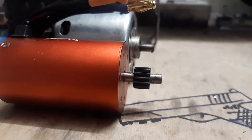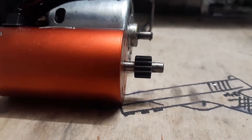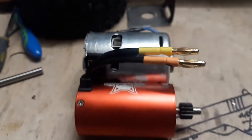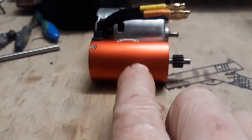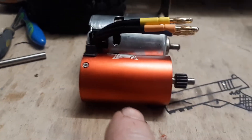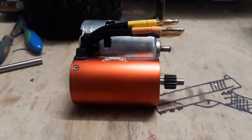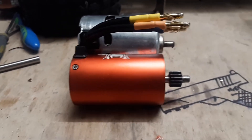Welcome back to Make It Mental everybody. I got my five millimeter inside diameter shaft mounted on my new Red Cat Racing brushless motor that they are now sold out of. Evidently this motor was for a 1/8th scale vehicle or maybe even 1/5th — it's a large-scale vehicle like 1/8th or bigger.